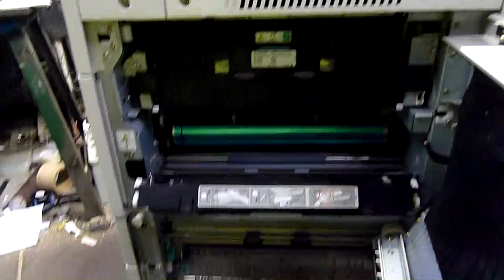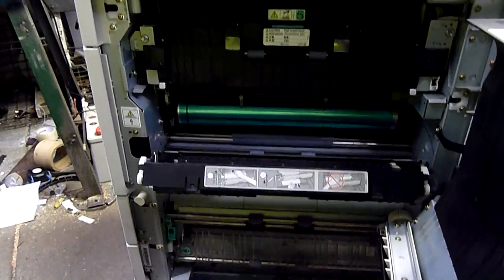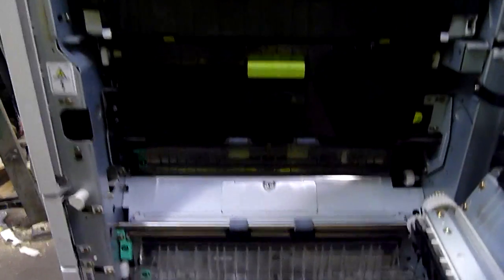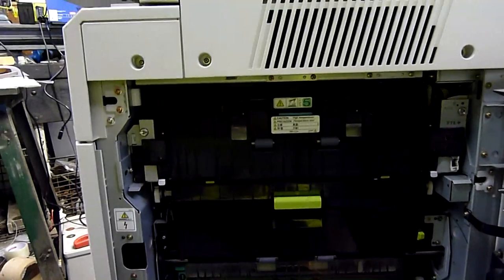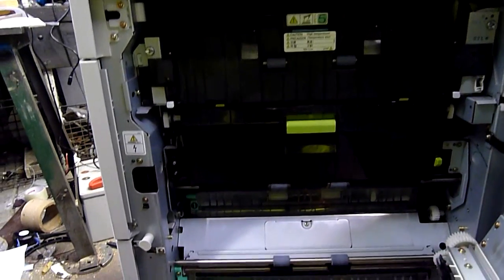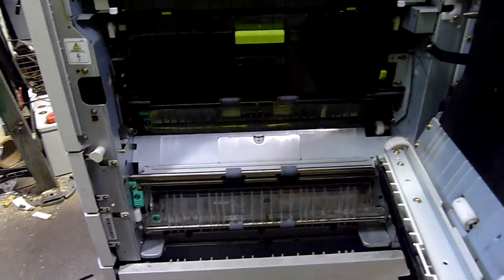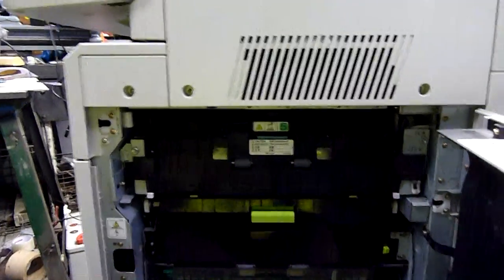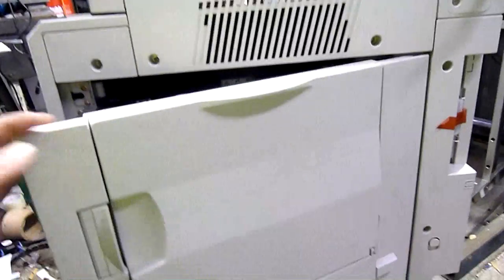It's a bit of a shame. I wouldn't mind a fast black and white network printer, but I've already got one of those and I've already got a Minolta CF2001 which is a full colour A3 centre. So I don't really need one of these. I've tried online retailers and local service shops and these are pretty much end of life. Most of the fusers they've got are in equally bad shape from graveyard units. So this one's done.